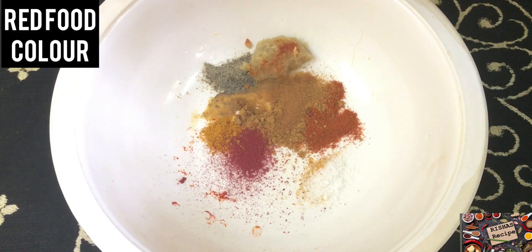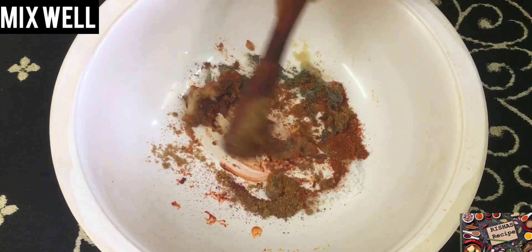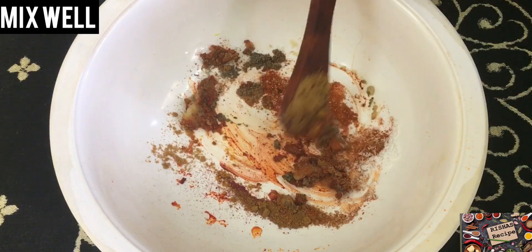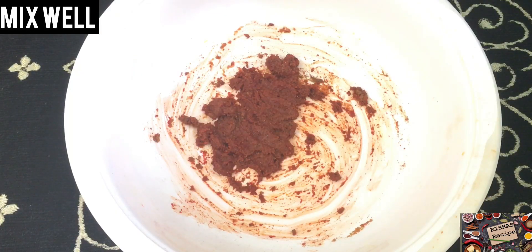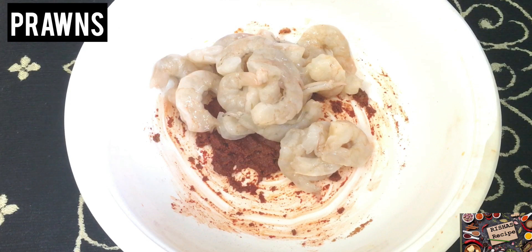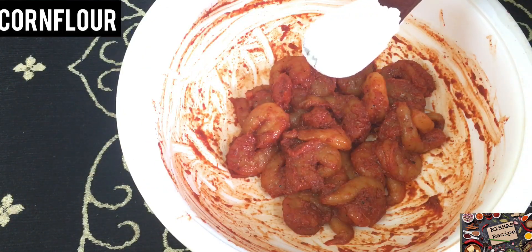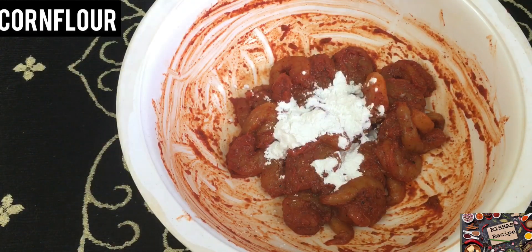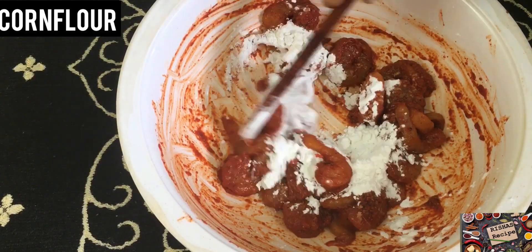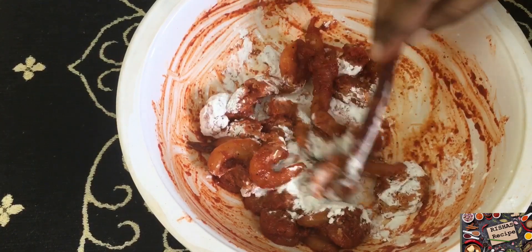1 spoon of venu, 1 spoon of vanilla, 1 spoon of lemon. Add it to clean and combine, and add it to the full marinate. Add corn flour, 1 spoon, and add it to the full corn flour.